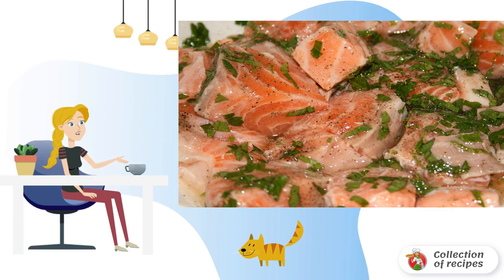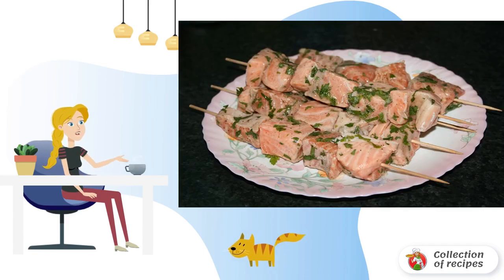Meanwhile, lower the wooden sticks into water so that they do not burn during cooking. Sprinkle the fish with olive oil and string gently on skewers.